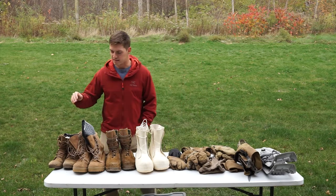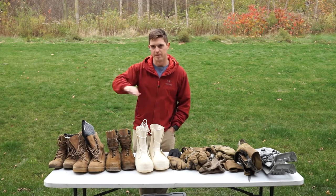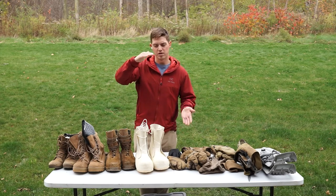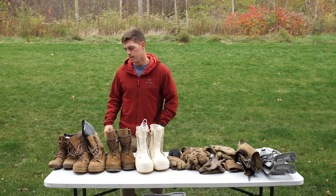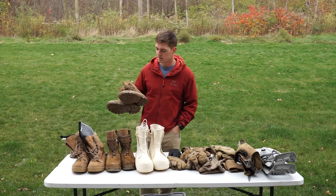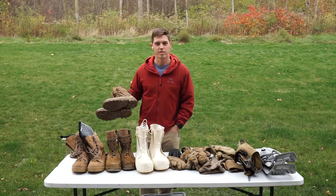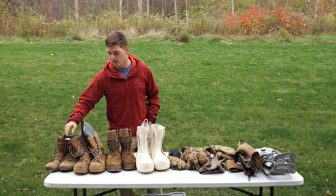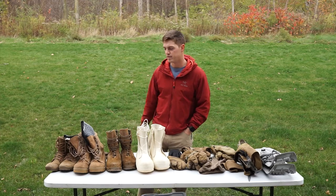When it says waterproof, it doesn't mean the water is going to bead up and slide right off the boot every time. There's usually a membrane in between the outer shell of the boot and the internal layer — Gore-Tex or some other waterproof material. These kind of boots that are uninsulated but waterproof are usually good down to about 35, even low 30s if you're active. If you're moving around a lot, you don't want a bunch of insulation on your feet because they'll sweat, get wet, and then you're going to be really cold.